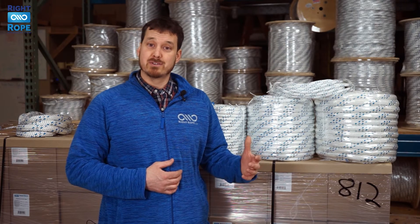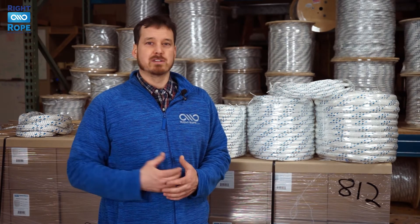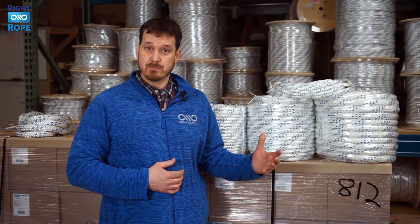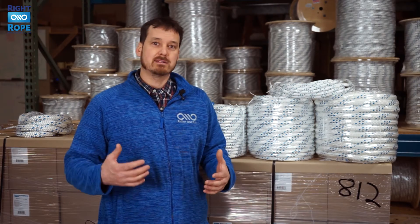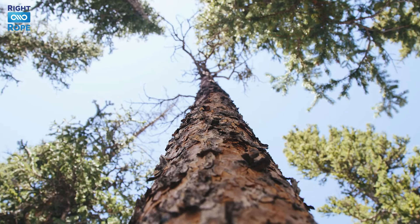Double braid polyester is a great choice when you need a very strong, durable, low-stretch rope with a long service life. Polyester has excellent abrasion resistance and ultraviolet degradation protection. It resists rot, mildew, marine growth, chemicals, and petroleum products, making it great for outdoor use.